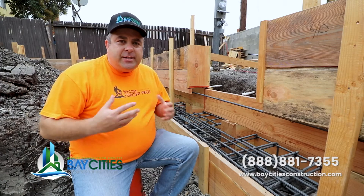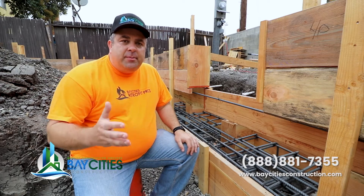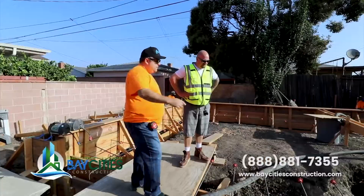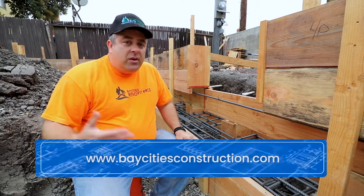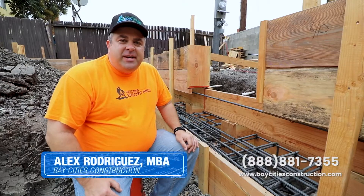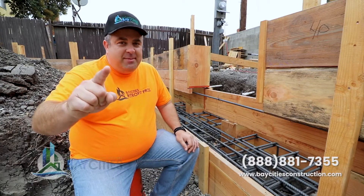No single person is an expert at everything. You need a team of people with expertise in their particular skill sets to come up with a solution that'll work. So if you want to learn more about building ADUs or home additions here in the South Bay, please go to our website, BayCitiesConstruction.com. If you have any questions about your site specifically, give our offices a call. My name is Alex with Bay Cities Construction — reminding you, you don't need a contractor, you need a team of pros.